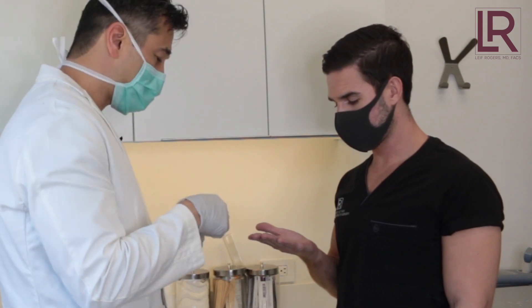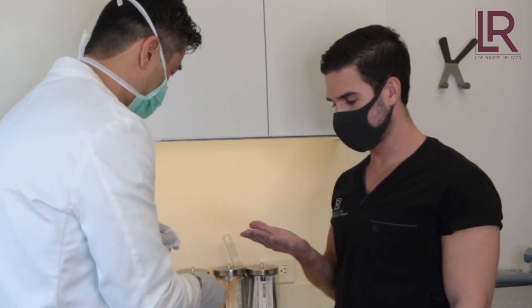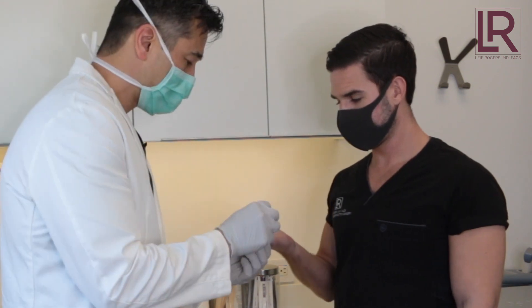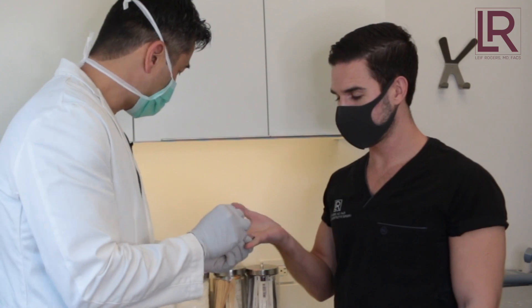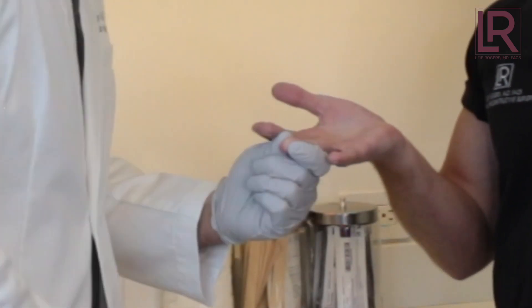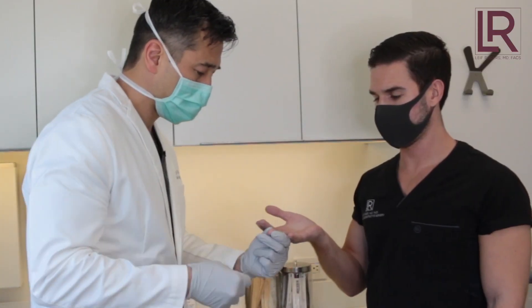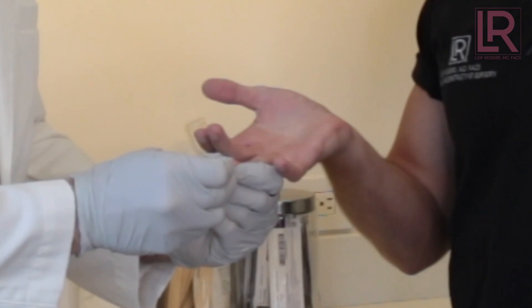Pick a finger you're not going to use regularly — maybe your pinky or something like that. We just wipe it first. The best thing to do is squeeze it kind of tight so you don't feel as much, and you pinch. Then squeeze — see the blood coming out.